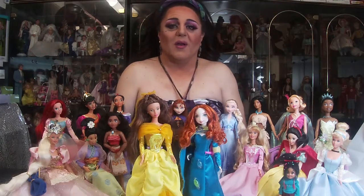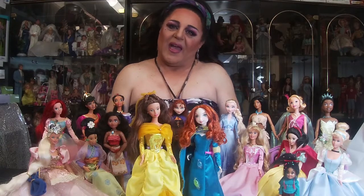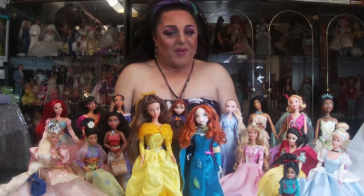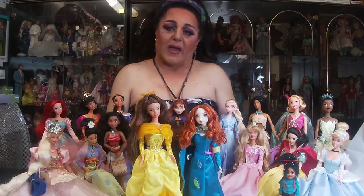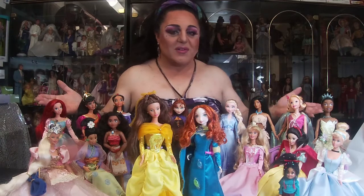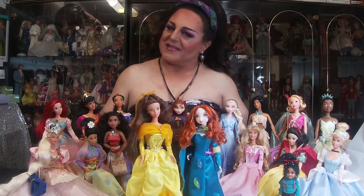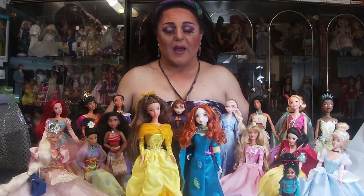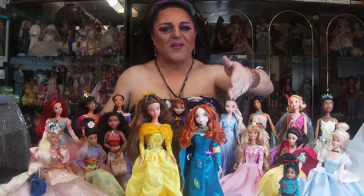Chookas and welcome to Quirky Crafts and Collectibles. I'm Pandora Box, and if you're new to the program, welcome. Today we're going to be unboxing and reviewing the Hasbro and Disney dolls. These are my original dolls from the 90s and early 2000s, and today we're going to be unboxing and reviewing Belle and Merida.